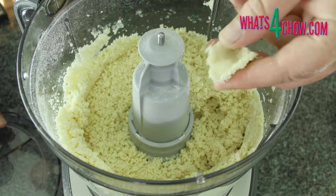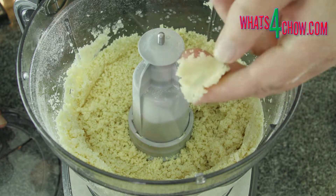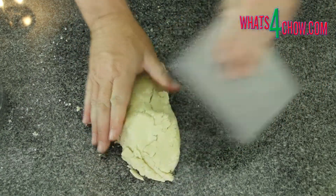You can test the dough by pressing it between your fingers — if it holds together it is ready. Turn the crumbly mass out onto your work surface and compress it into a block.